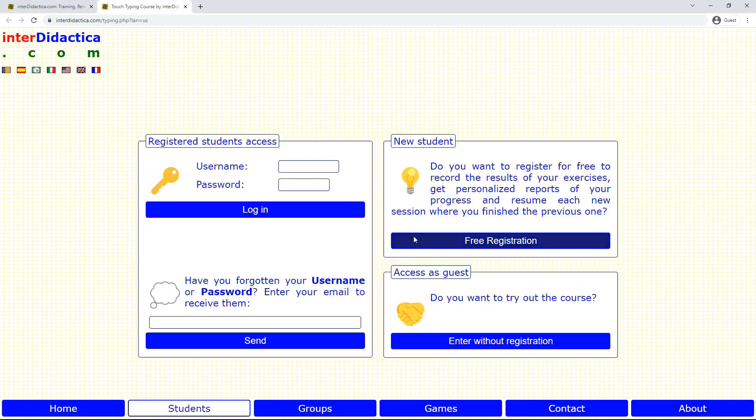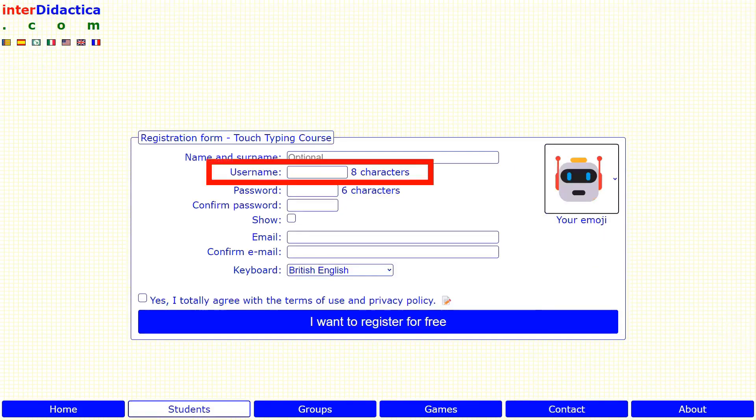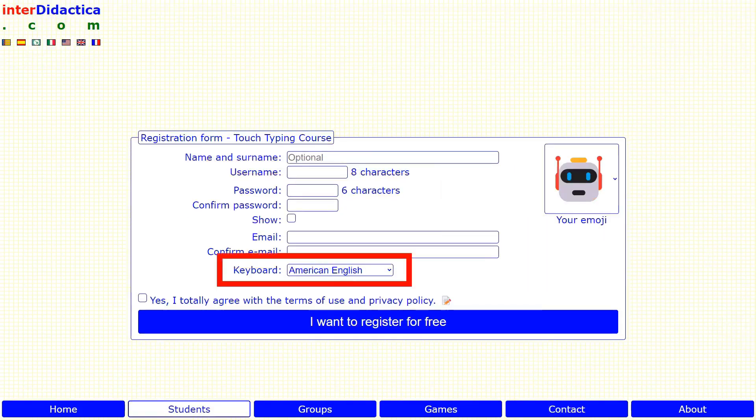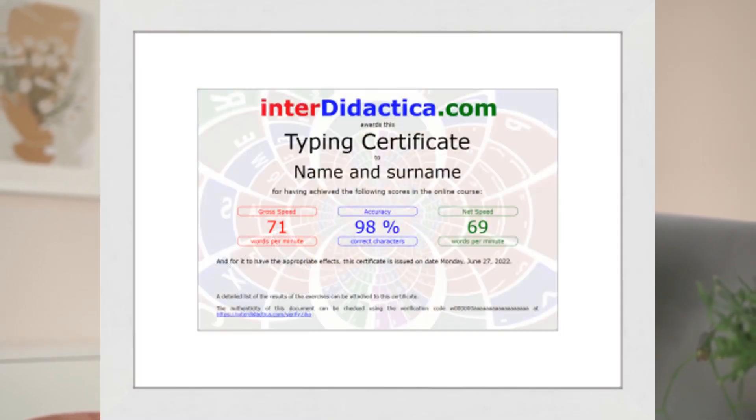As we explained in lesson 7, signing up is very easy. It allows you to pick up the course where you left off the last time, to appear in the speed ranking, and to get your typing certificate.